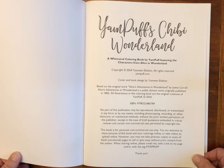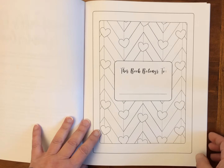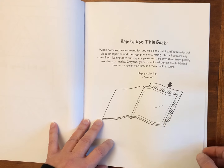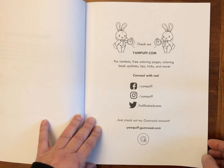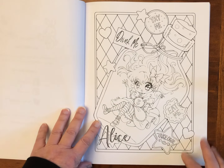The artist is Yasmeen Eldahan — E-L-D-A-H-A-N. I'm not sure if I'm pronouncing that correctly, but they go by the name Yam Puff. We have a 'This Book Belongs To' page, a little recommendation of how to use the book, where you can find Yam Puff on various social media platforms, and then we get into the pictures.